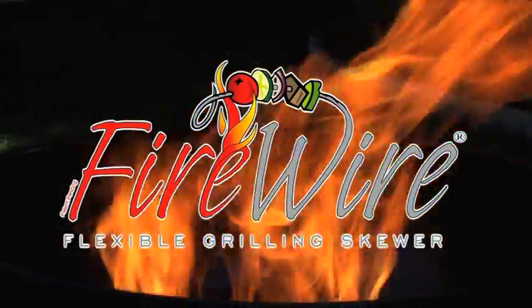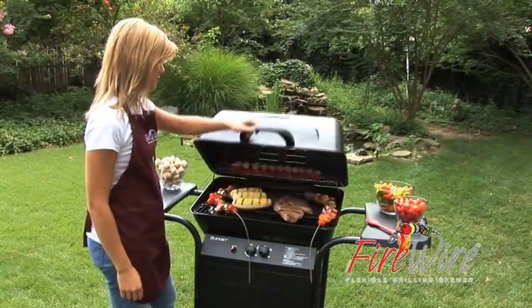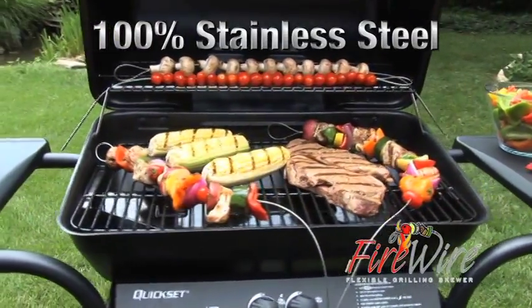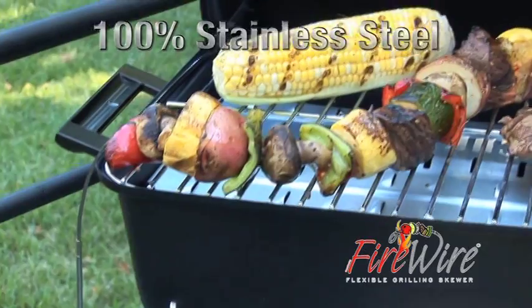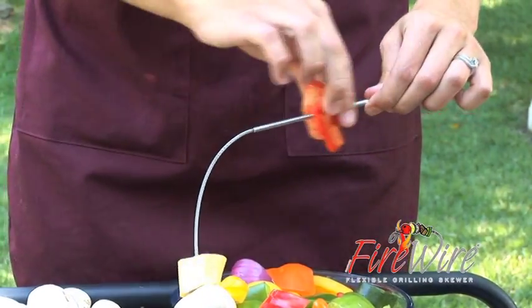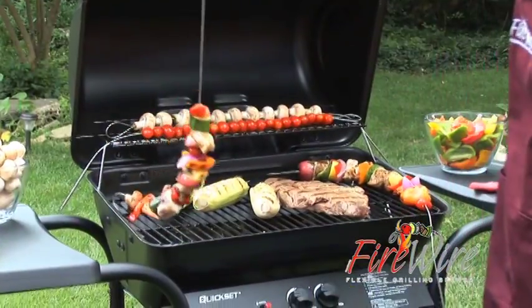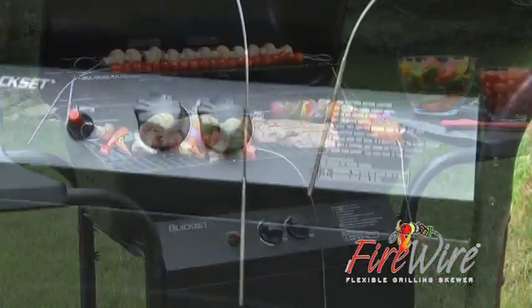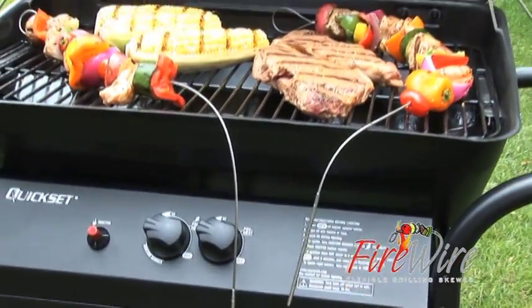Firewire is a simple tool that solves a lot of complicated grilling problems. Firewire is made from 100% pure stainless steel and it makes grilling easier than ever before. Slide food onto Firewire and it stays on. Drape Firewire off the edge of the grill and the pointed end stays cool, thanks to our ingenious stainless steel construction.